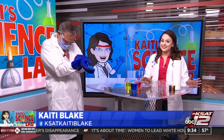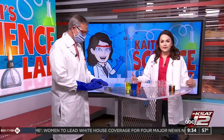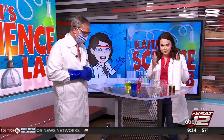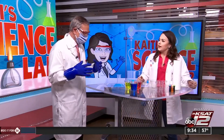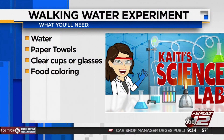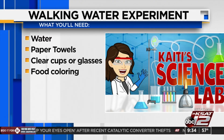This is really fun. I tested it at home last night and did it again this morning. It does take a little bit of time, so it's not instantaneous, but that's good because it's good to have the kiddos focus a little longer — not instant gratification. But you really don't need that much stuff. You'll need some water, paper towels, clear cups or glasses so you can see what's going on, and some food coloring.